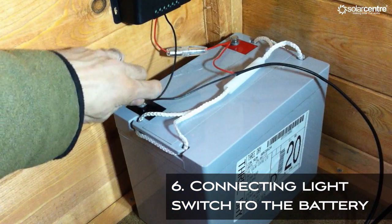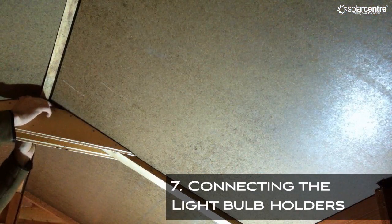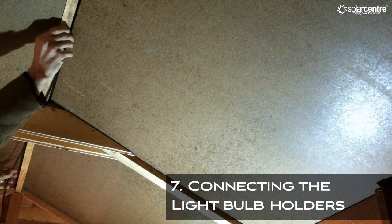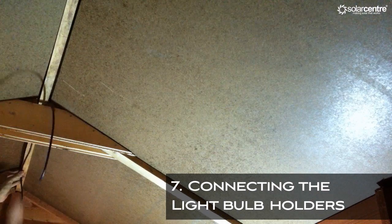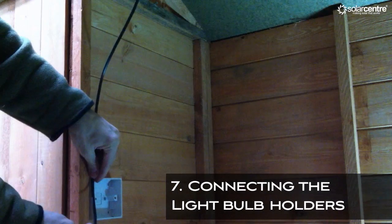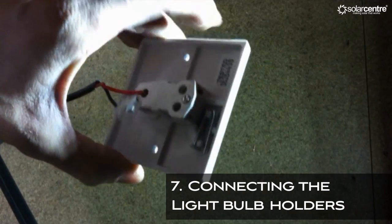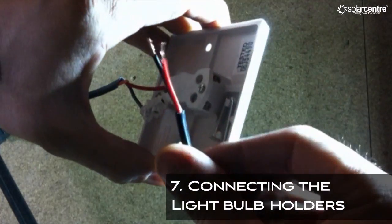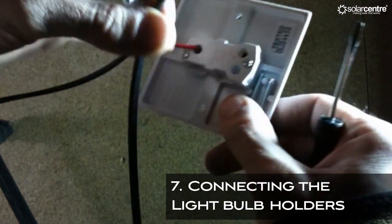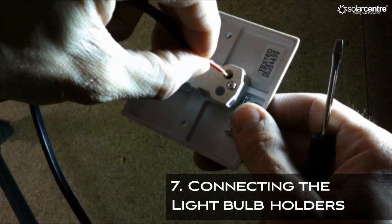Detach either the negative or the positive wire from the battery before wiring the bulb holders to the light switch. Measure the wire to go between each bulb holder, then between the first bulb holder and the light switch. Prepare the end of the wire and connect the positive into the light switch. Once complete, connect the negative into the connection block.